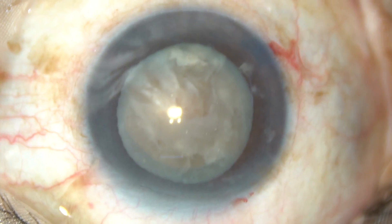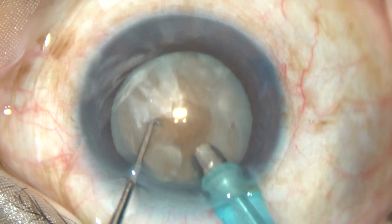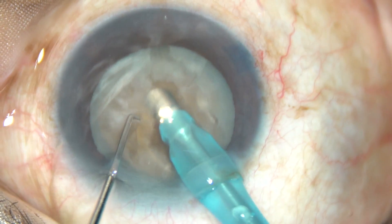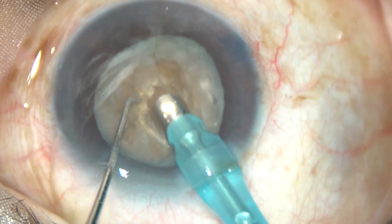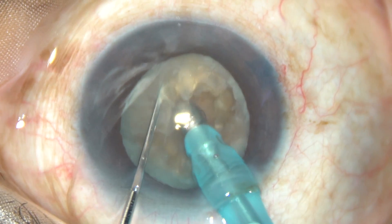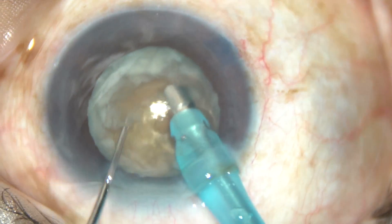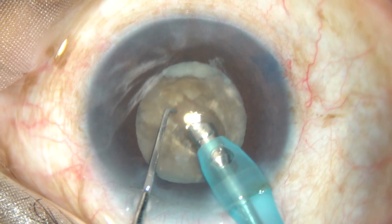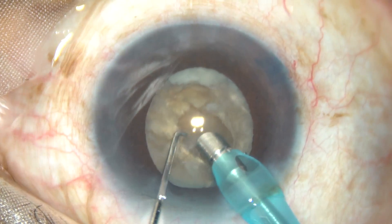Viscoelastic substance is again injected — this is HPMC. The tip of the phaco handpiece is introduced. I am in phaco on mode and in bevel-down posture of the phaco handpiece, meaning I am sculpting the anterior pole of the cataract and going deep — making a crater. This is called crater and chop technique, described by Professor Gimbel of Calgary, Canada.